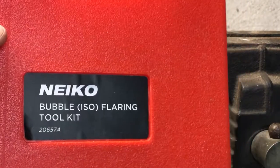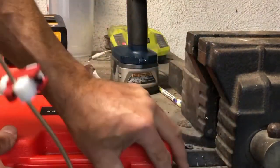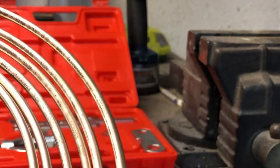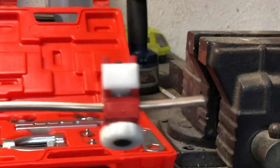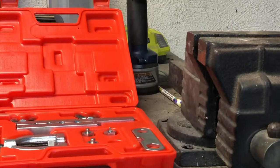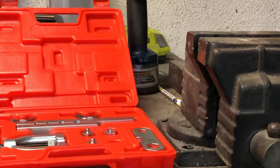I got this kit off of Amazon. It's a bubble or ISO flaring kit — it's really basic, and the reviews were decent. I also got this copper-nickel 3/16ths OD brake line; I read a lot of really good reviews about it and it's flexible, so it's easy to bend. I also bought a bending tool off of Amazon — this works really, really well. You don't need it, but I wanted to have neat bends.